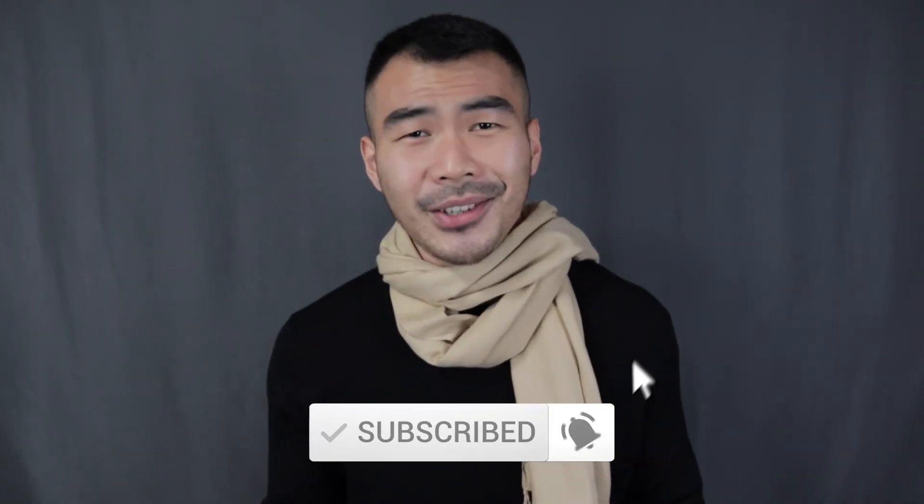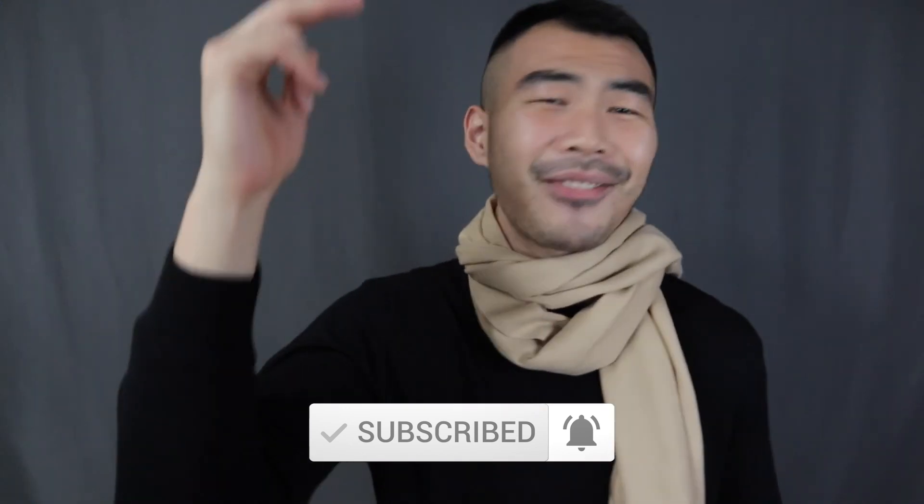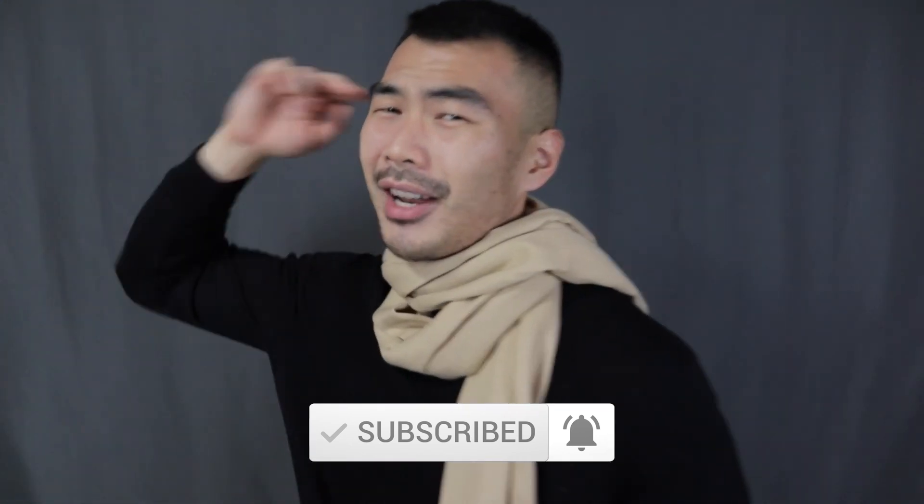And that is it for today's video. If you love these knots, make sure to smash that thumbs up button to let me know you enjoyed this super dope tutorial. Make sure to click on the subscribe button below and turn on the notification bell if you haven't done so already. Have a great day, y'all, and I'll see every single one of you in my next video. Bye.